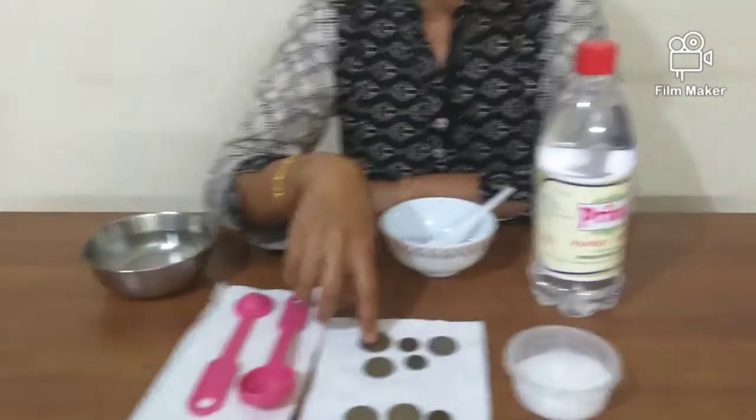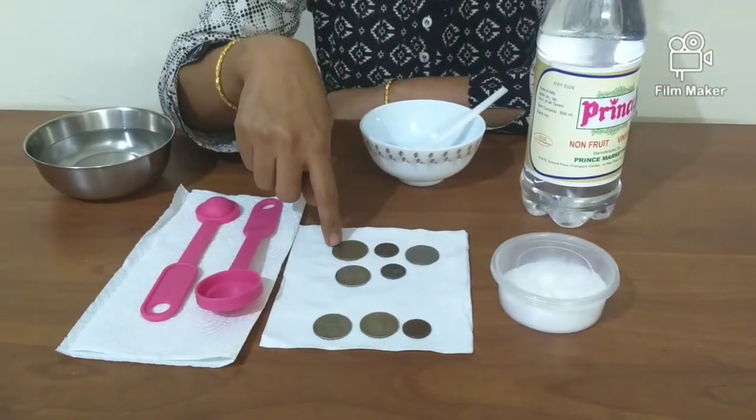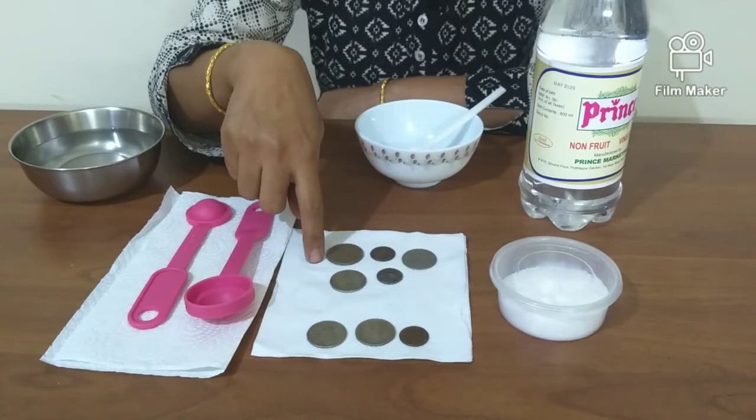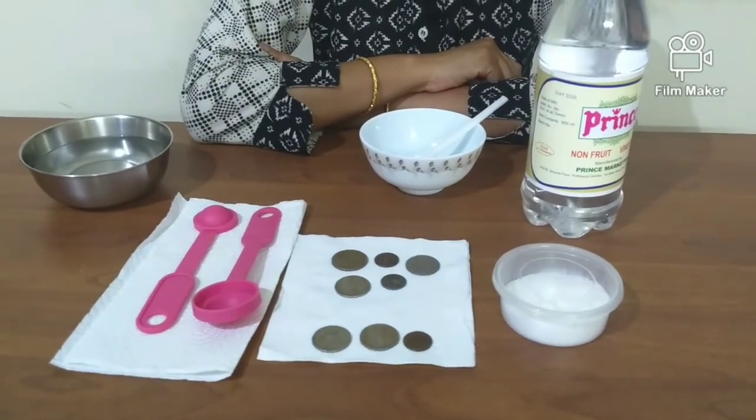Have you seen old coins? They look really dull, dark and dingy. Why is this? This is because of a process called oxidation.